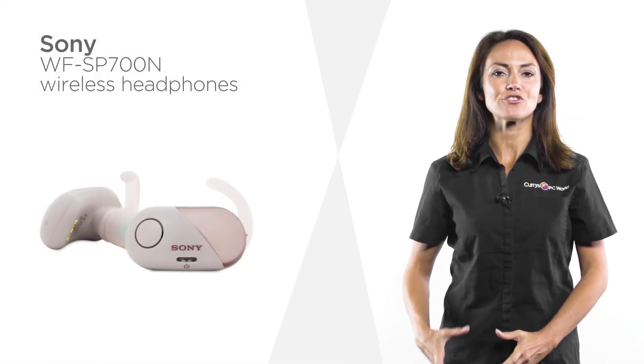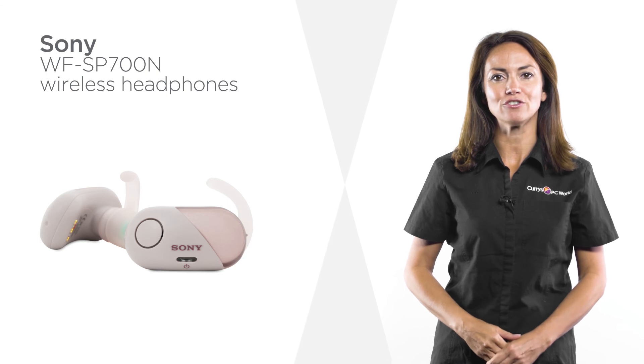Give any track an extra kick with the extra bass boost on these in-ear headphones from Sony.